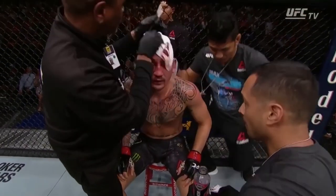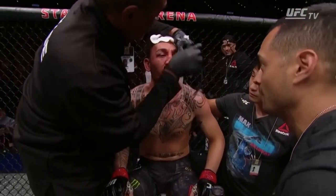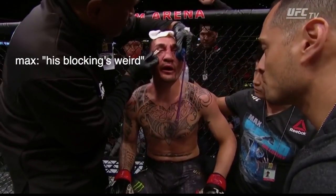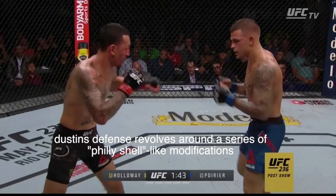Listen to what Max Holloway has to say about Dustin Poirier's blocking here in between the third and fourth rounds of their rematch. After going back into a couple of Dustin's recent fights, I think I agree with Max.